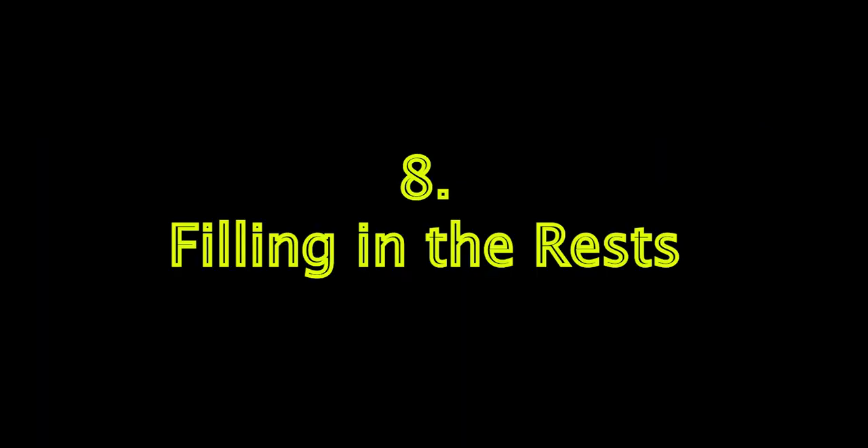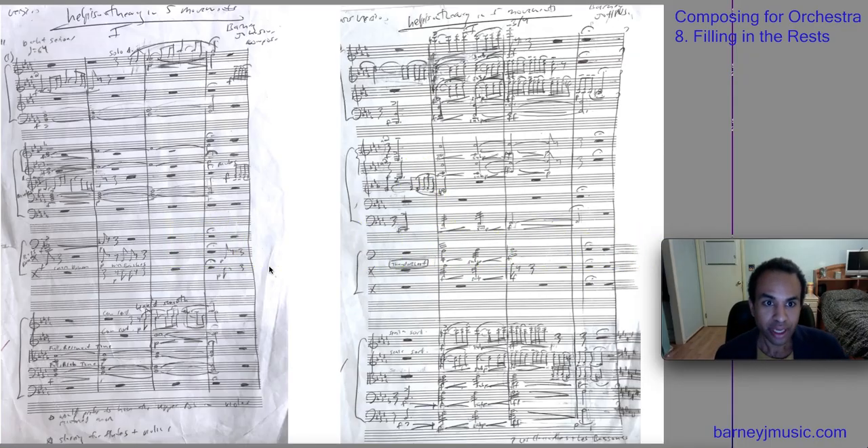Welcome back to video 8 of Composing for Orchestra. My name is Barney Johnson, and we're talking about my work 'Help is on the Way in 5 Movements,' Movement 1 specifically, and only the Introduction — which I love, actually.